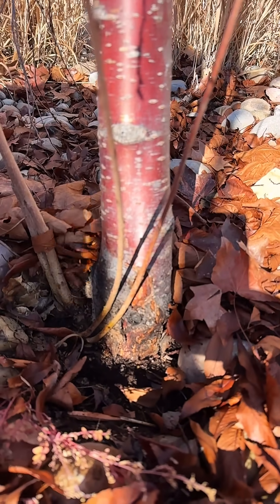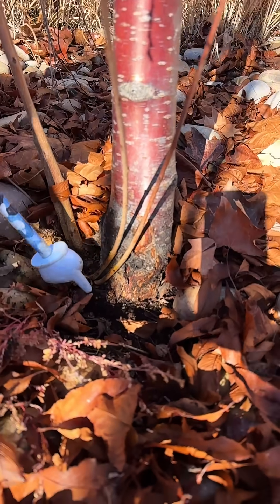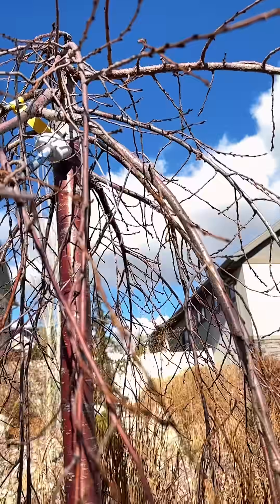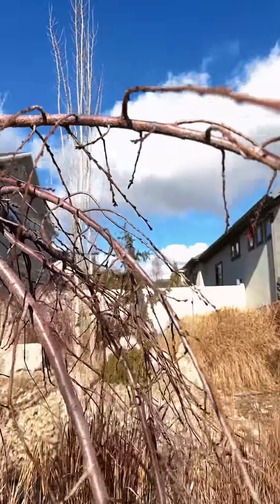As I have said before, this has two grafts. So it has a rootstock graft down here, and then if we look all the way up here at the top, you can actually see where it's grafted here as well.